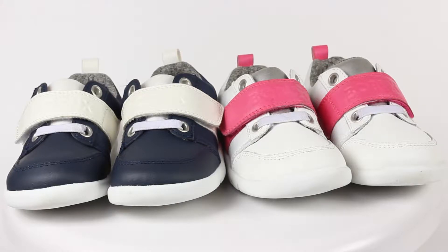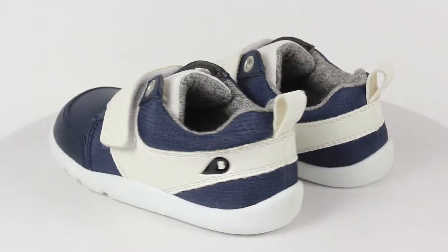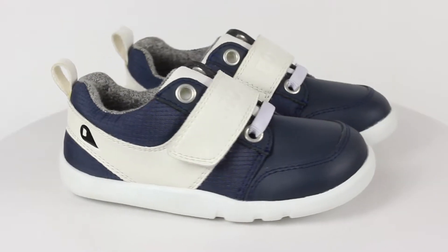This simple sneaker design is a great one for kids to wear all year round. The sleek back design with white and contrast colored paneling makes it easy to pair with so many different outfit combinations.